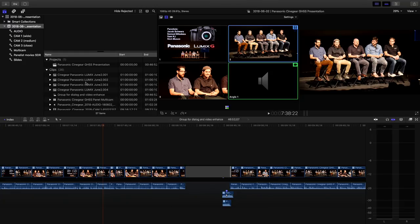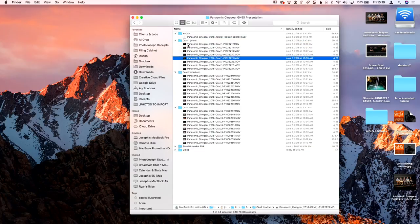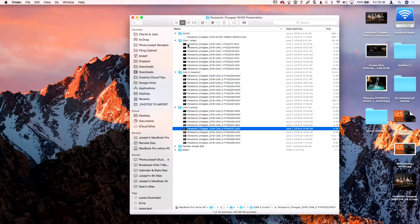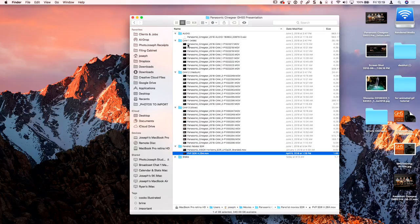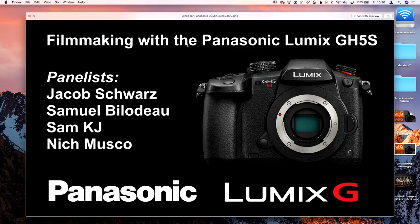Here's a look at the files. I copied everything into separate labeled folders — camera one (the wide shot), camera two, camera three — so you know what they are by name. The camera automatically breaks files into smaller pieces. I also had the panelists' movies that I included in the video, and I exported the Keynote slides so I could bring those in. The folks up on stage were Jacob Schwartz and Samuel Bildu from Mystery Box, and Sam KJ and his DP.